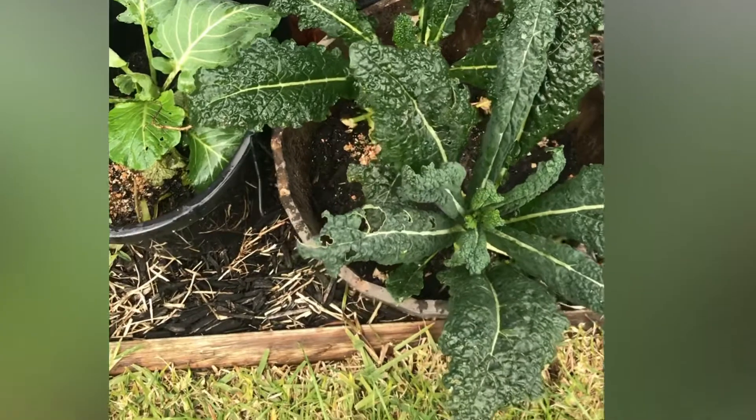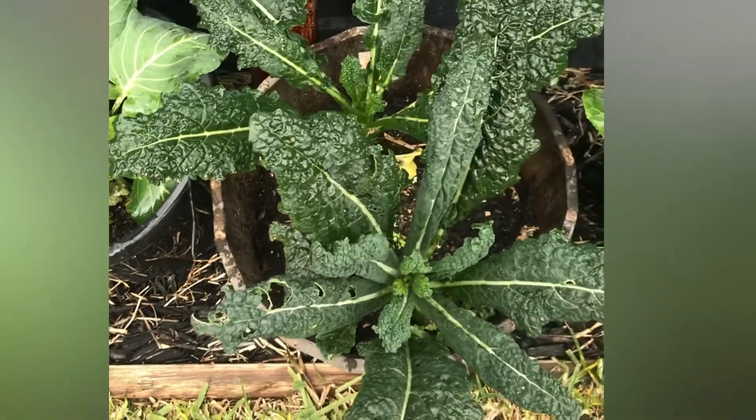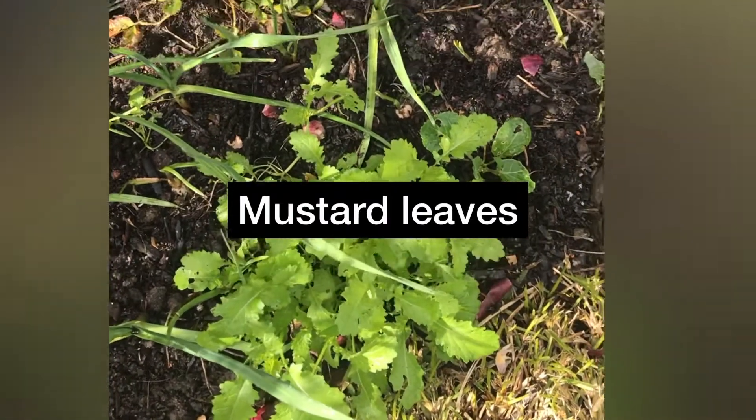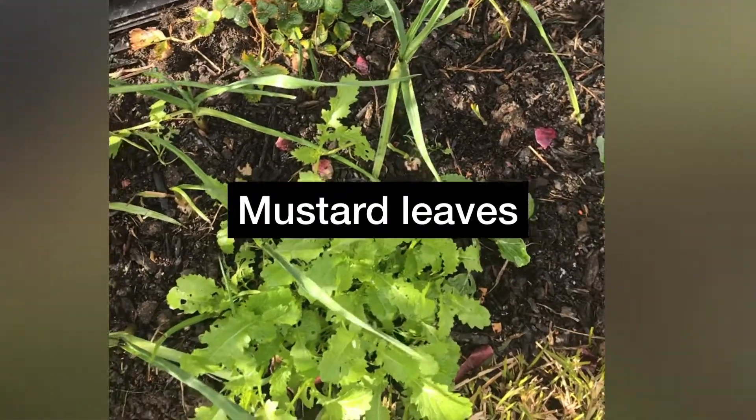I used to farm out there. Then I worked to study in Australia. It's a big deal — it is very healthy.